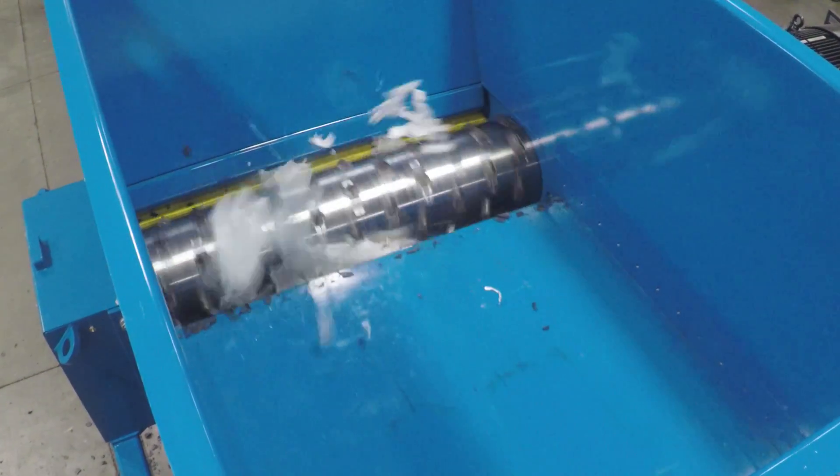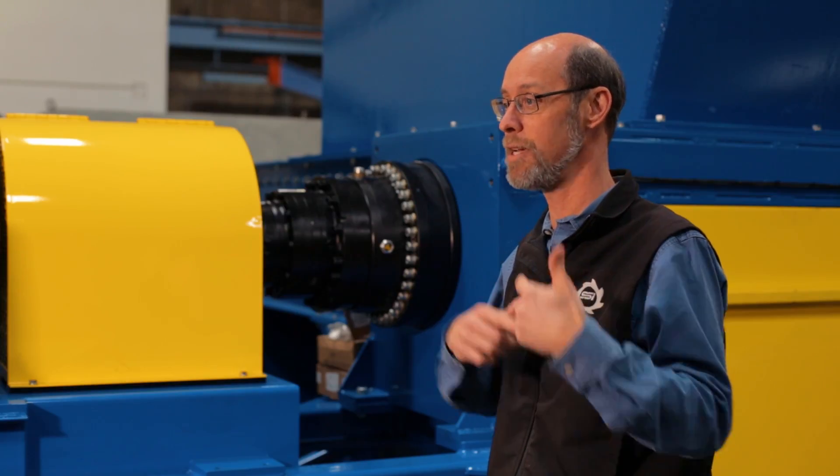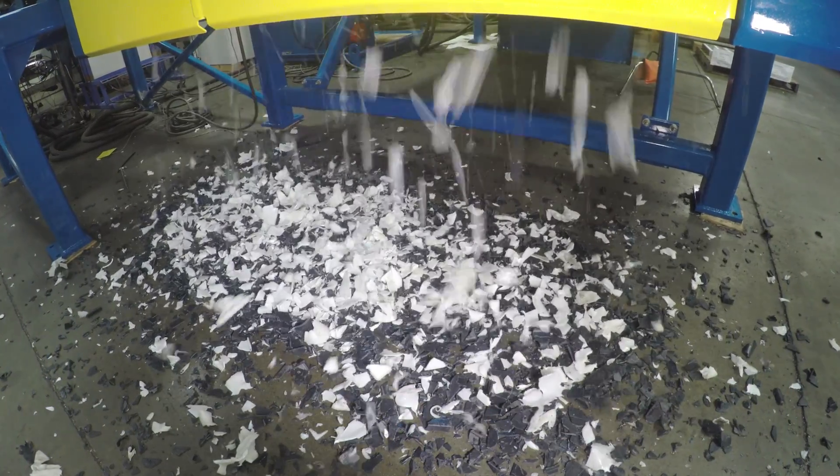It chops the material up, and if it's the right size it passes down through the screen; otherwise it comes around for another round.